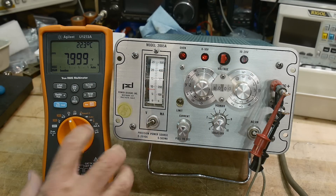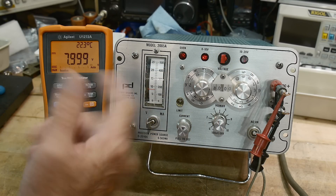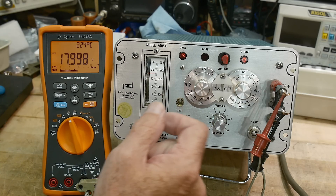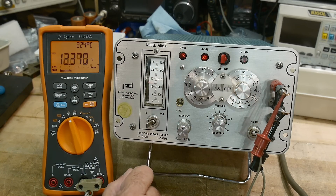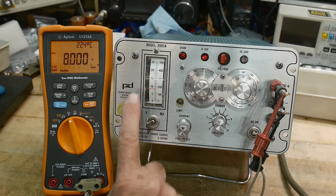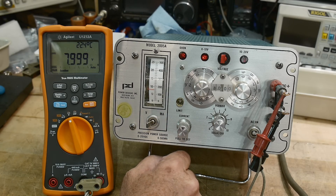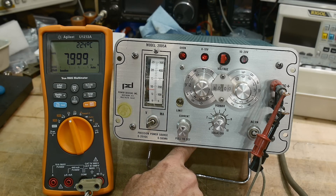Let me show you the times-10 range. We're at 8, so we should be at 18 — and it reads 17.998 volts. Pretty damn close. There's a meter on the front that's either volts or amps. It's really nice — it works well.